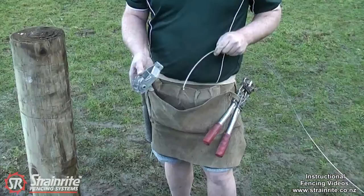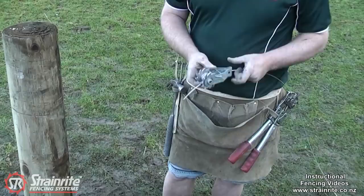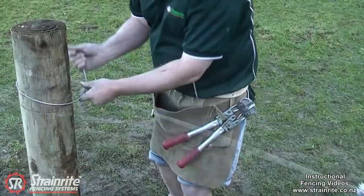To use the XT1 as an inline strainer, especially for electric fencing, you can thread the wire straight through, slide it along and then tie off. Leave the wire slack enough so you get a good amount of wire going around the spool on the XT1.